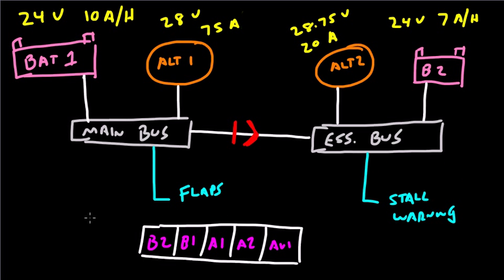If at any time you need to figure out where a piece of electrical equipment will be powered from, ask yourself what the highest available voltage is to that piece of equipment. Whatever the highest available voltage is, that's what is going to be powering it.